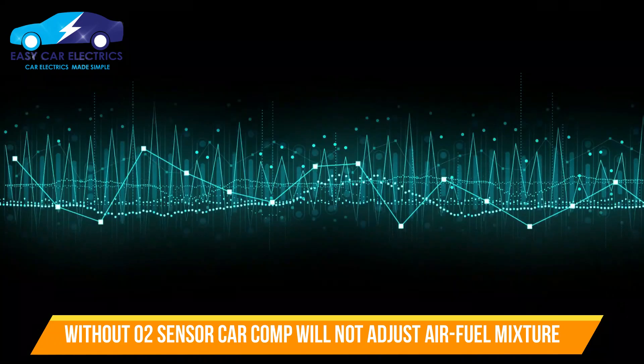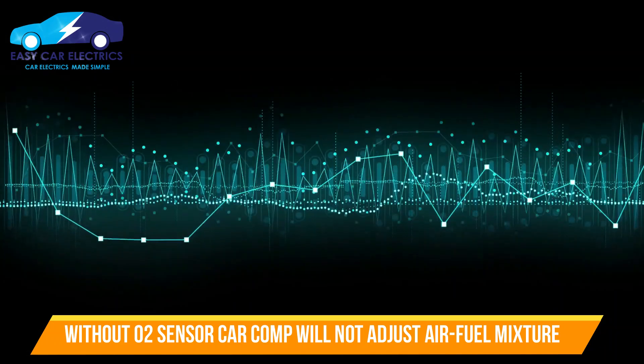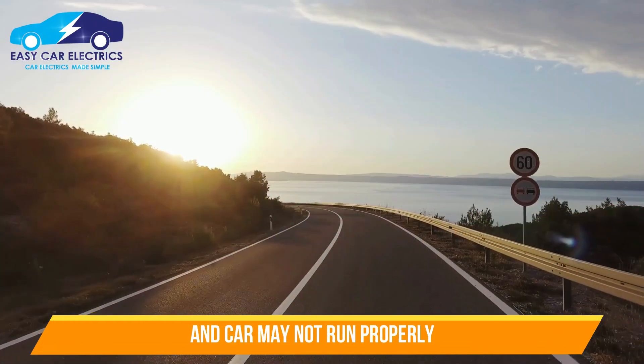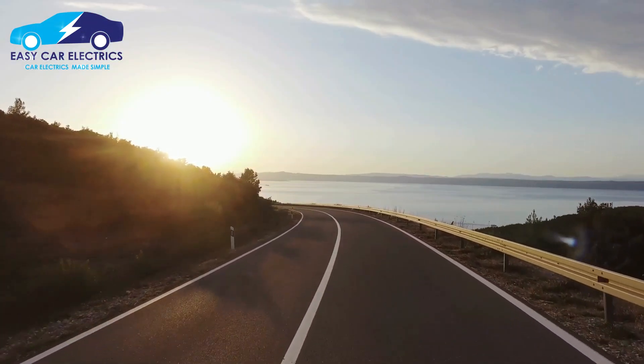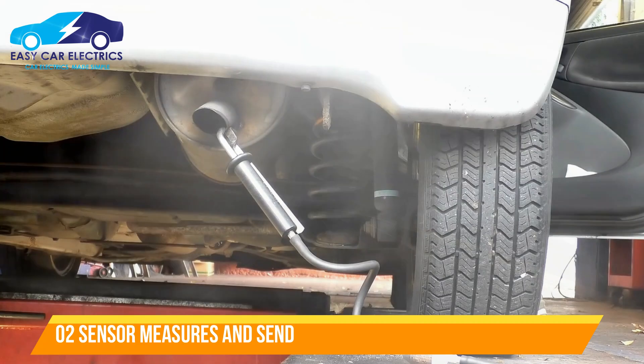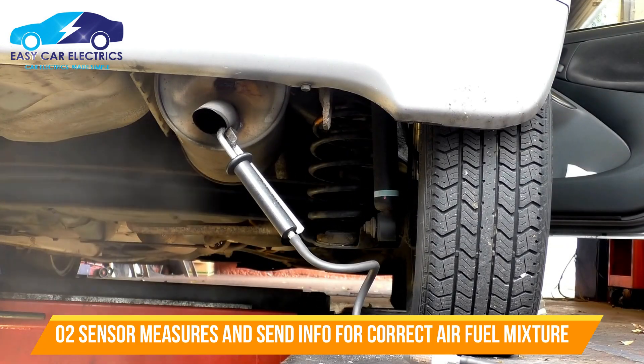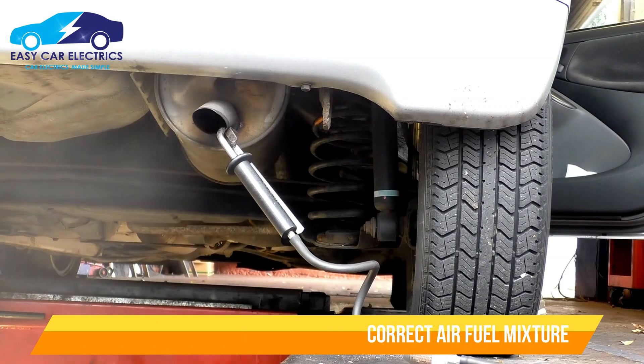If you drive with your oxygen sensor unplugged, your car's computer will not know how to adjust the air-fuel mixture, and your car may not run well. The oxygen sensor measures how much oxygen is in the exhaust and sends this information to the computer so that it can adjust the air-fuel mixture.